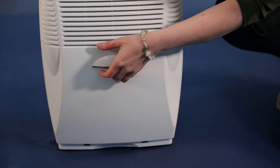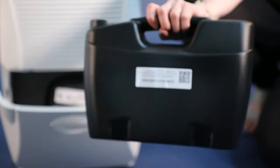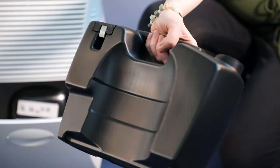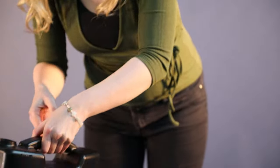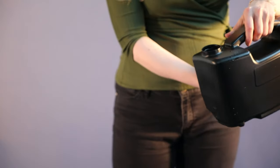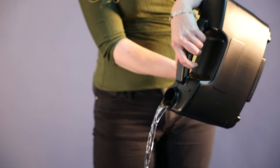As the EBAC15 runs, it collects the water in this storage container. When the water container is full, the dehumidifier automatically switches off. The container holds 3.5 litres, is easy to remove, is fully enclosed, and has an integrated handle that makes it comfortable when pouring the water away.